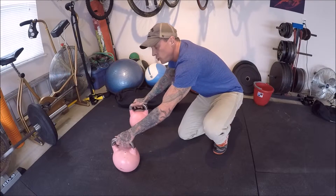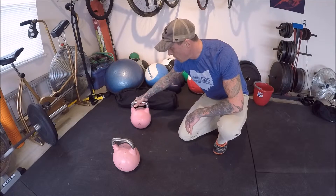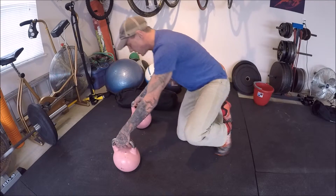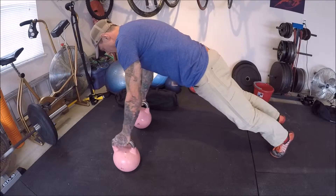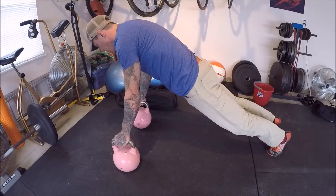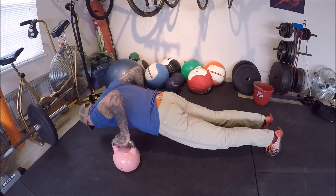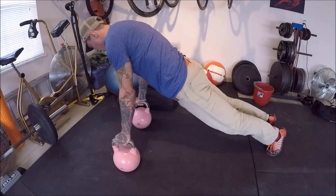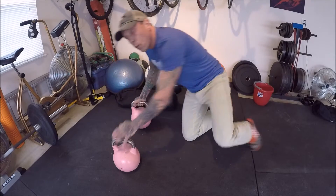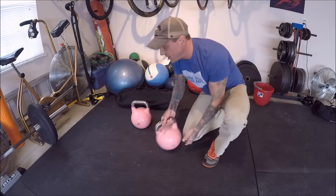Once you have that mastered, we go into neutral grip — a little more grip strength, a little more instability, a little more weight bearing, and a little more difficult. Going to the handles: straight line head to heels, glutes contracted, thinking about forearms close to my body and perpendicular. Dropping down and firing up — a little more difficult — working the triceps and the pecs.